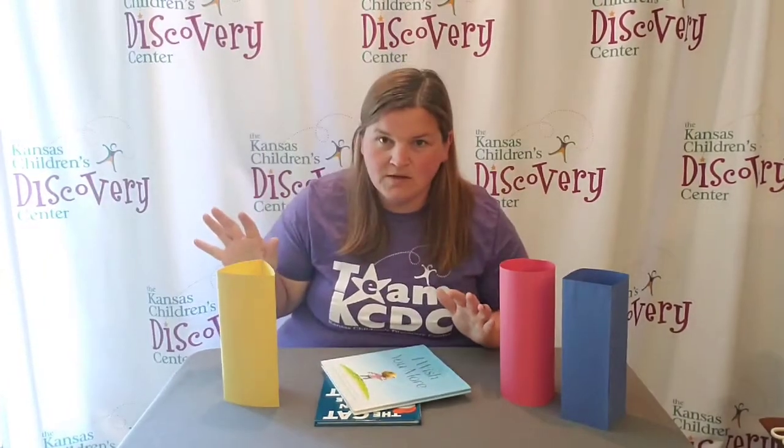So many different ways to explore just three shapes and which one is sturdier. This has been Discovery at Home. We'll see you next time. Thank you to Evergy for making Discovery at Home possible.